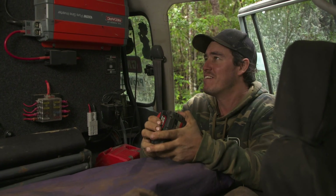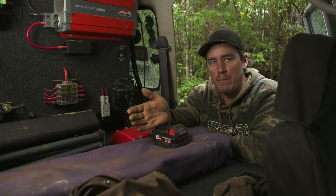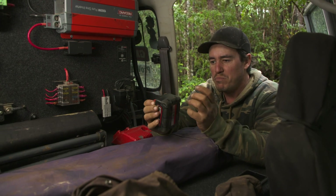A big question that a lot of people have is: what size inverter do I need for the back of my four-wheel drive? If you're looking to charge things like laptops or maybe camera batteries, you only really need a small inverter — maybe a 350 watt inverter.